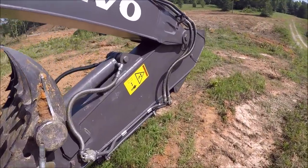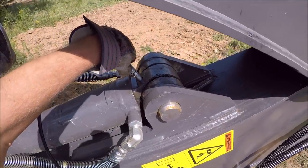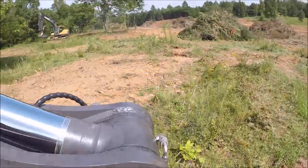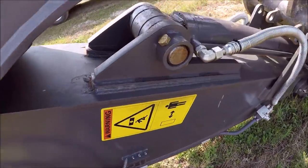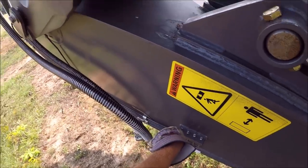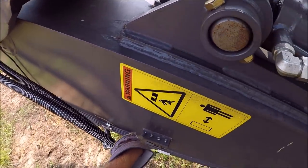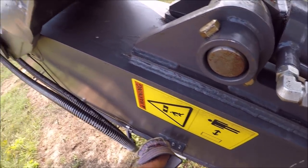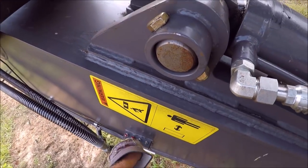Here comes Timmy. Get everything greased up. It is nice that all these lines are right here — it makes greasing a lot easier.